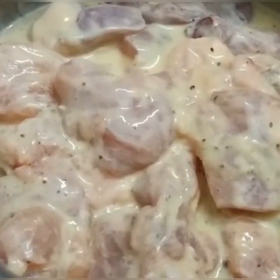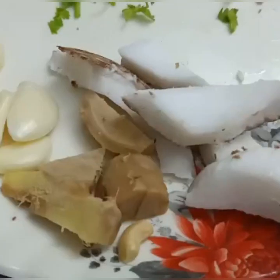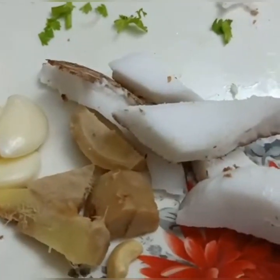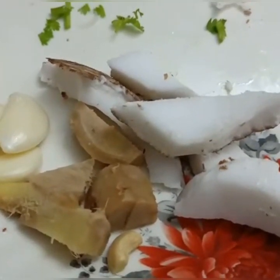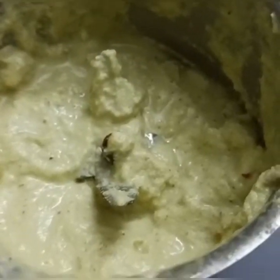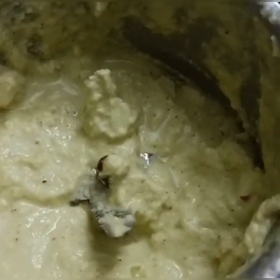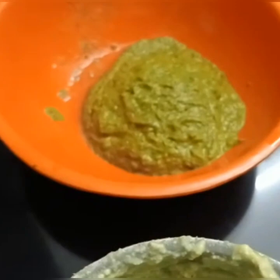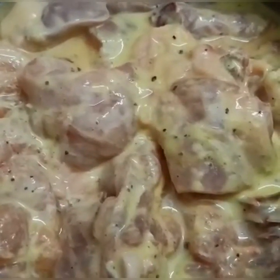Add ginger and garlic and mix it up. Add green sauce and mix it up with the chicken.